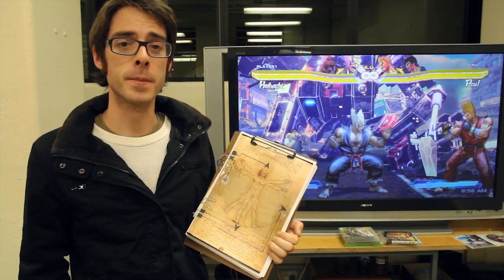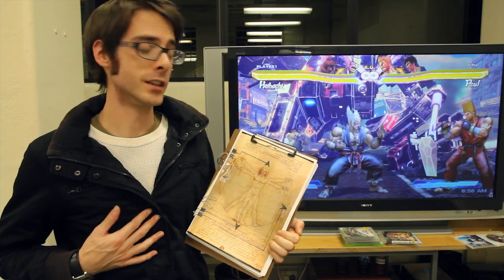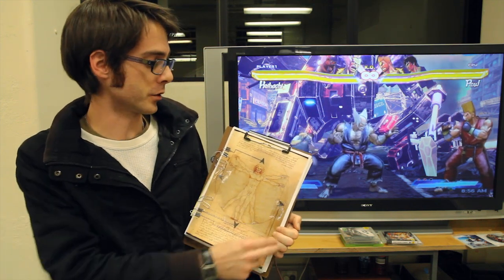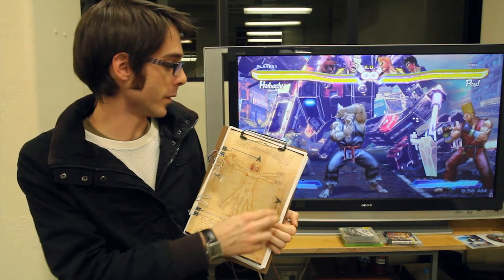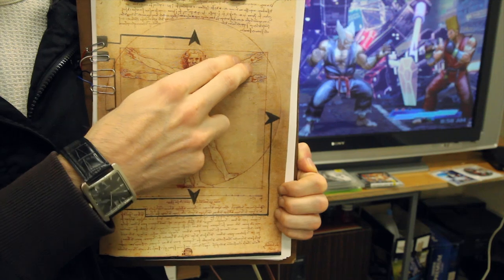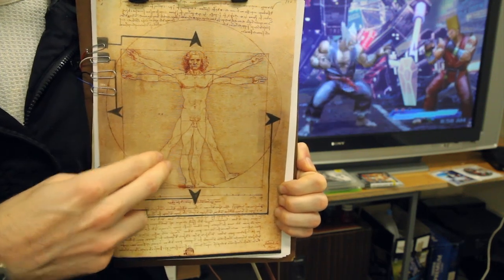Here at the Exertion Games Lab, we've taken our Uno Joy project and turned da Vinci's dream into reality. Using the arrows circumscribed around the Vitruvian Man, we're able to navigate the screen, and then when we want to unleash an attack, we just press the appropriate limb.